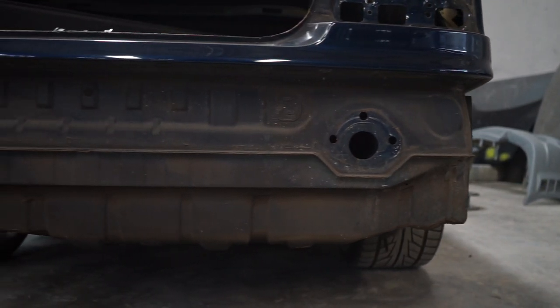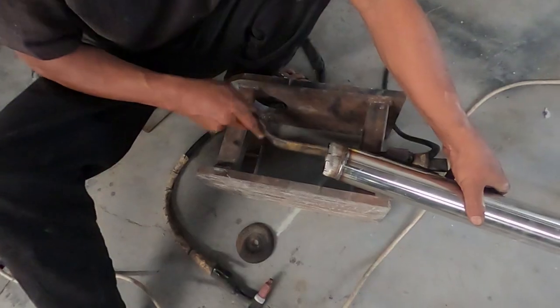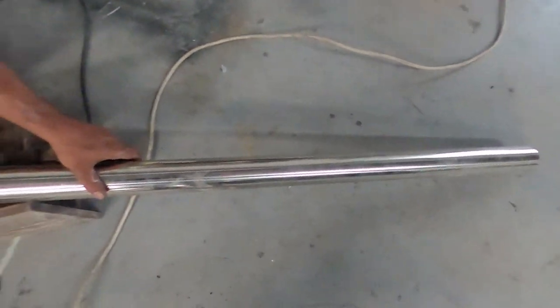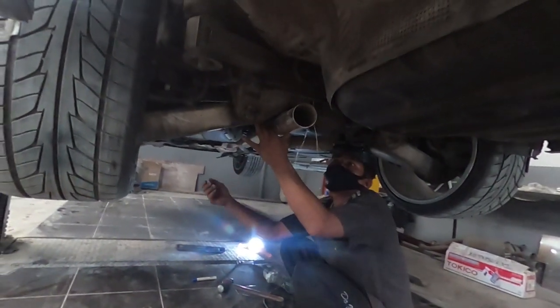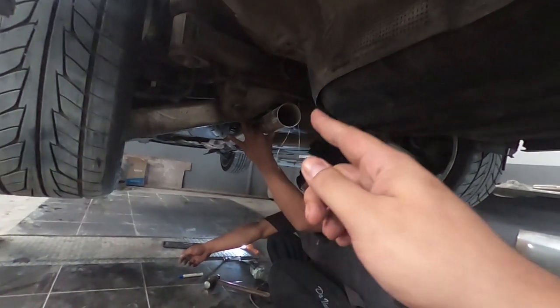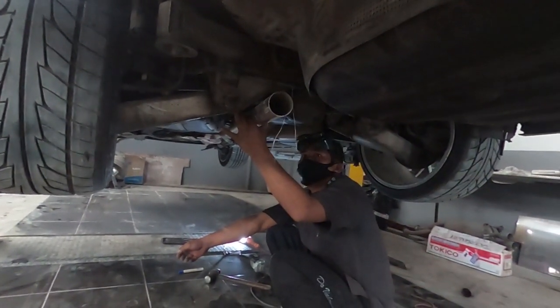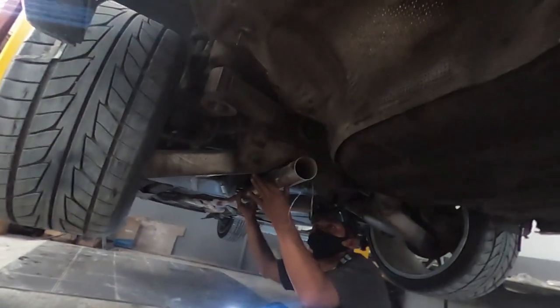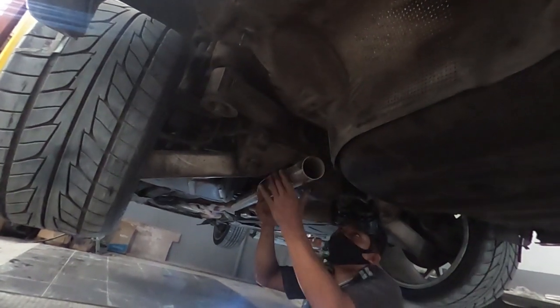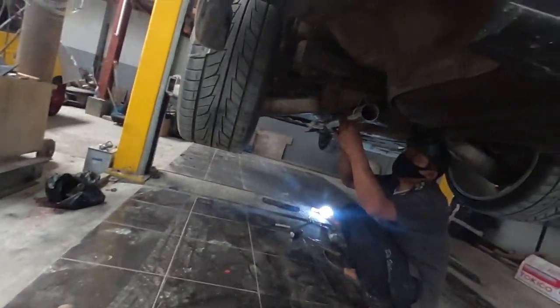Okay guys, here's the process — mounting the elbow. This is the pipe, this is where it goes — all removed already. I want to try starting it. We're currently doing the fitting, I'm routing it straight from there, bending slightly then going straight here — so there's minimal restriction. Hopefully the power feels better with full stainless. It already looks great from underneath — just halfway done and I can already tell, it looks so much nicer. Goodbye, bad exhaust!